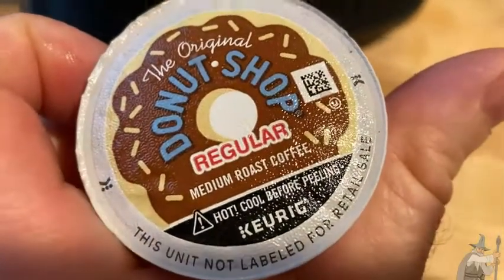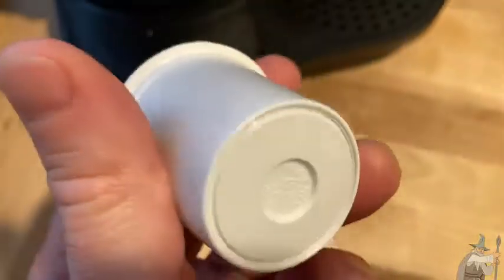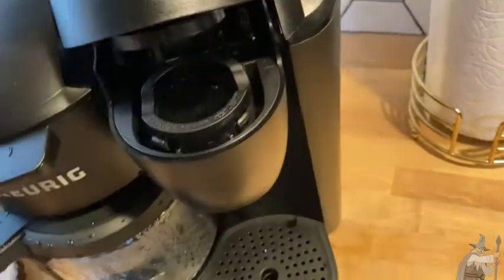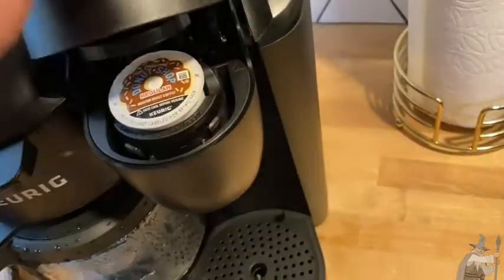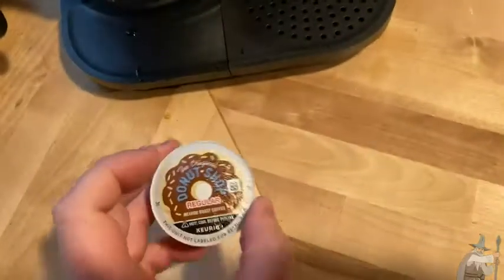This is the Original Donut Shop regular medium roast coffee, and you can make this using a Keurig such as this one. Looks like I already have one in here from before. Basically you just set this in here, you close it, you pierce it, and you can make wonderful coffee.